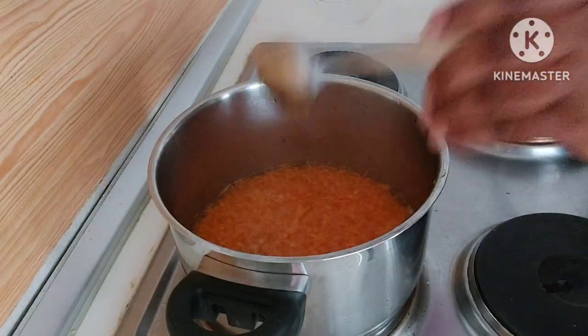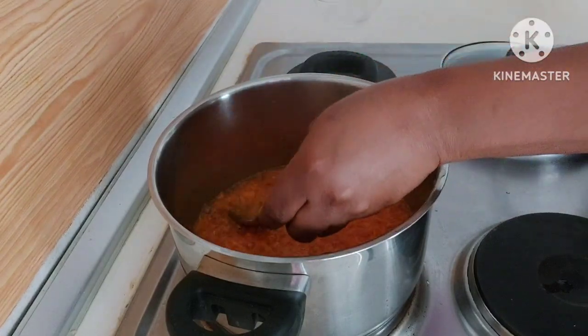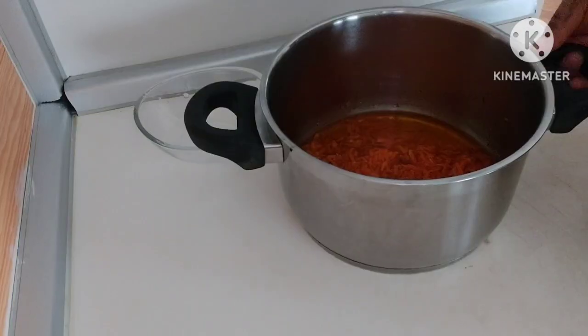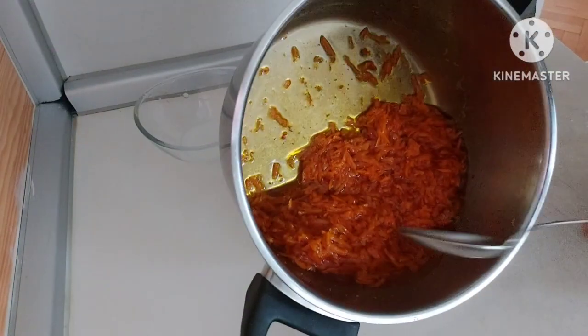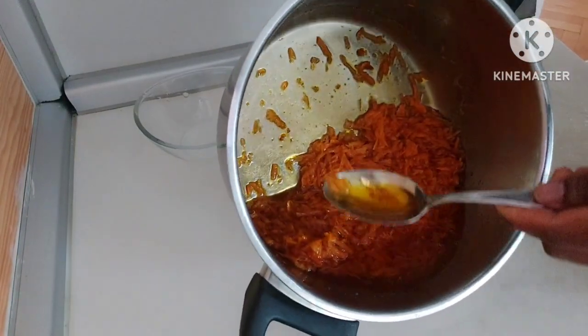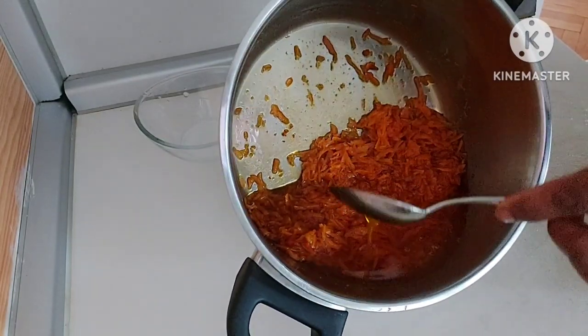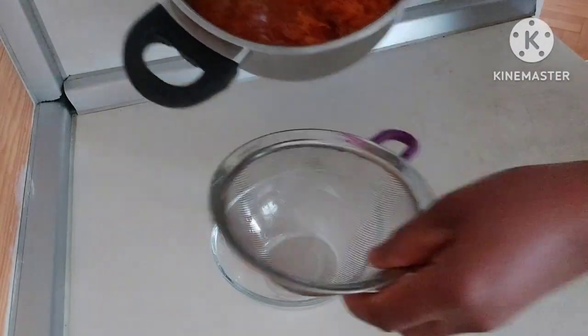I will leave it for about five minutes before stirring it. You can see that the oil is ready. This is the natural oil I use on my body — you can use it also on your hair.